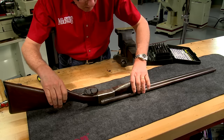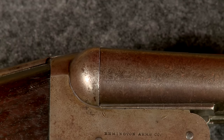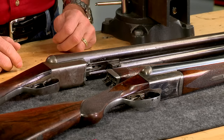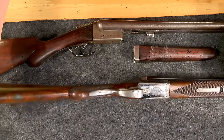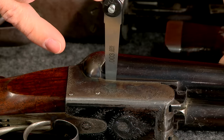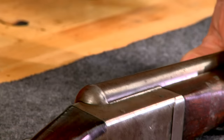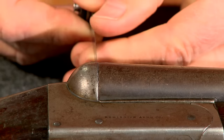With the forend latch complete, the barrels can now be put back on face. They should fit tightly against the face of the breech and have a slight gap — about the thickness of a piece of paper — at the bottom. This William Cashmore double made in England is a great example: the barrels are tight against the receiver and a three-thousandths feeler gauge will just fit between the bottom of the barrels and the receiver. As you can see, the barrels of this Remington 1900 are loose — a six-thousandths feeler gauge easily slides between the barrels and the receiver.